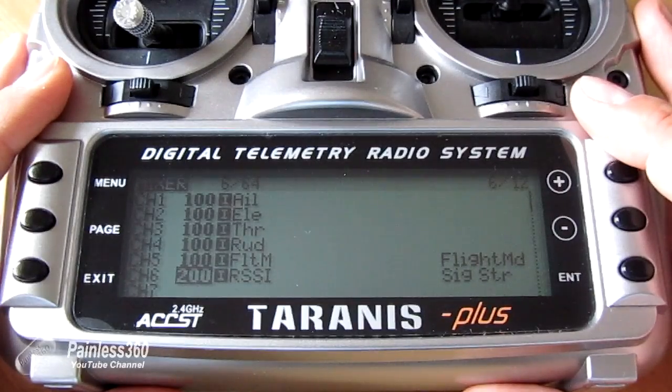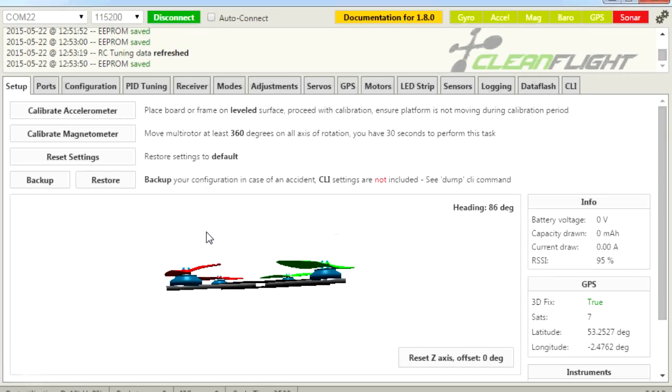In CleanFlight we can now see the RSSI value. Checking the radio, it's saying the RSSI value is about 90 to 91 — bang on with what's appearing on screen. Interestingly, taking my hands away from the radio actually increases it slightly, so there's hands on versus hands off. What's making this work is really simple, and this is the real power of this approach.